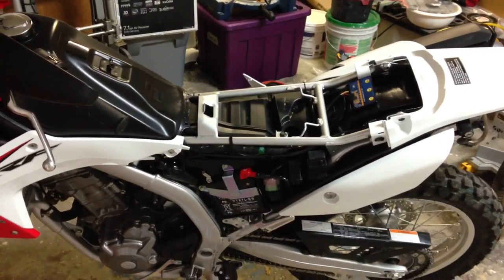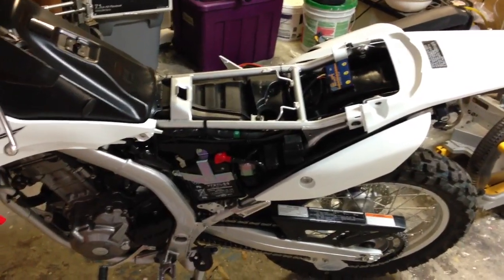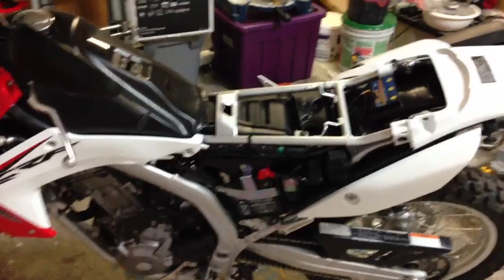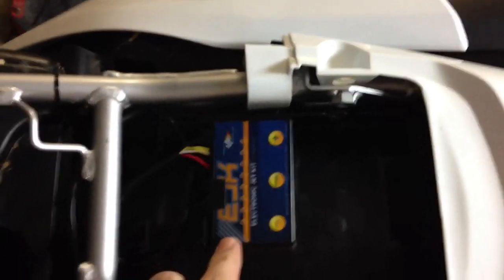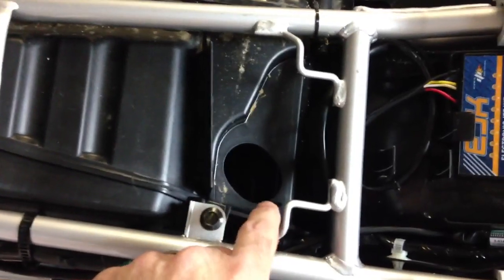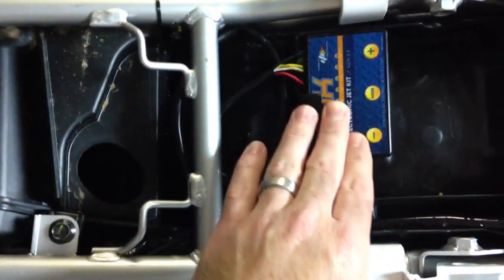Today we installed the EJK Fuel Programmer on the Honda CRF250L DualSport. I took out the owner's manual, put a piece of Velcro, and put it underneath the seat here. As you can see, I removed the snorkel — an air box modification to get more air intake since we richened the bike up with some more fuel.